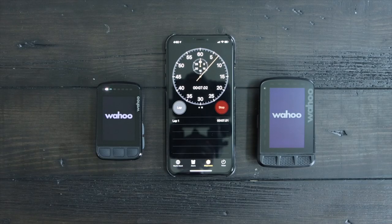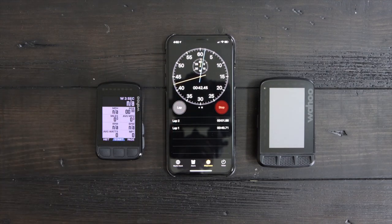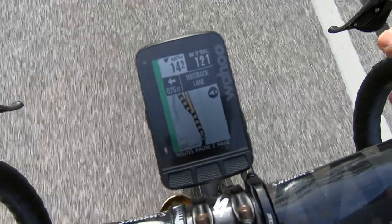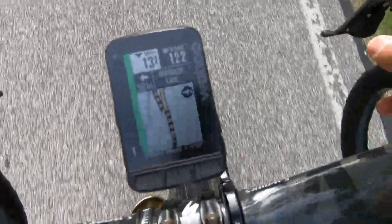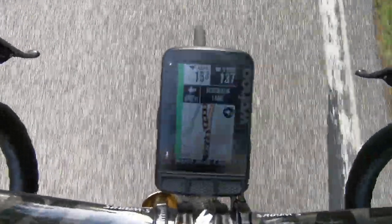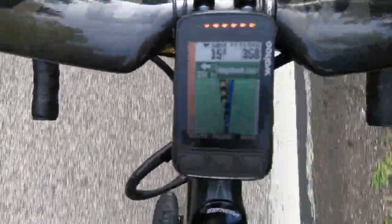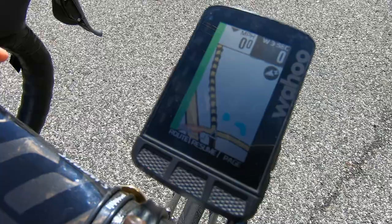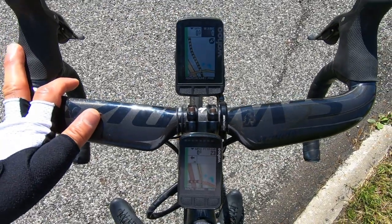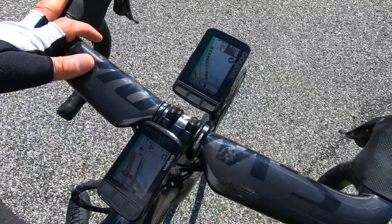Wahoo claims the Bolt has a faster internal CPU. Startup time on both devices still takes a long time — the Bolt consistently took about 40 seconds to start, and the Roam was just two to three seconds behind it. Maps seem to render at the same speed on both devices. I personally did not notice a difference between the two, even though maps seem to have more color detail on the Bolt for navigation. I like the Roam just because of screen size, but as far as everything else, both devices have the same smart navigation and rerouting features.